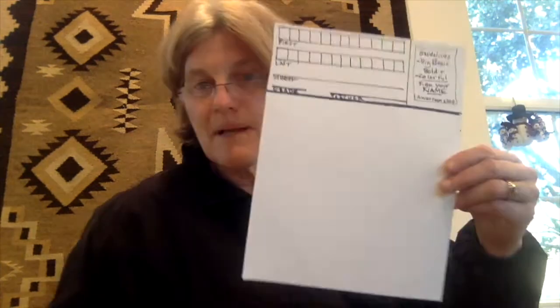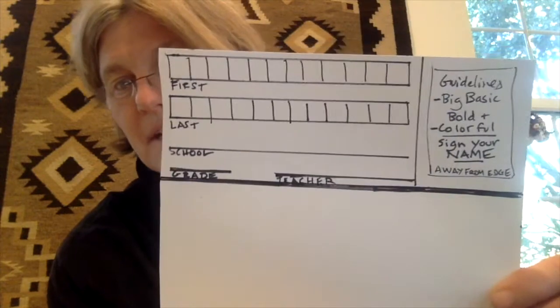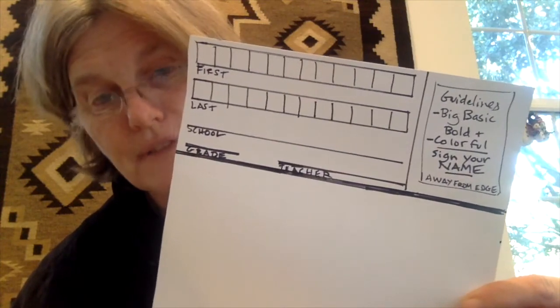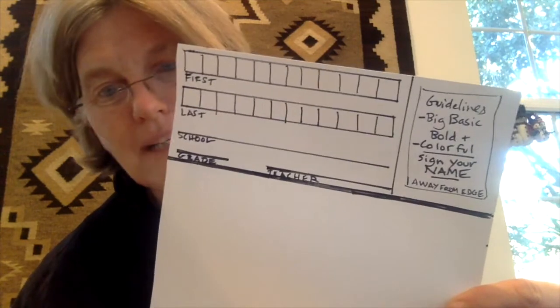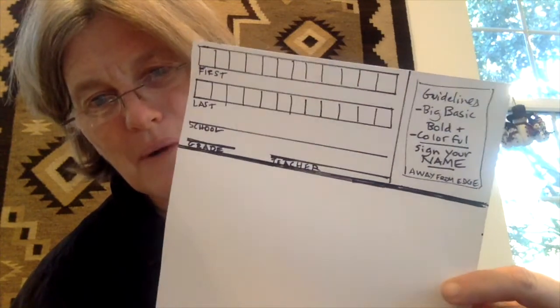The way it starts, we'll be using a very special piece of paper — you'll each get one. You'll have to fill in some information, and it says some guidelines. One thing we want to think about is making our picture big and basic, real simple. We also want to make it bold and colorful, so when we color, press the crayon down so the color becomes bold. And you want to sign your name, because it's always good for the artist to have their name on their work.